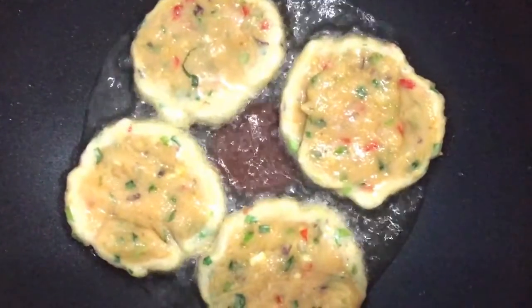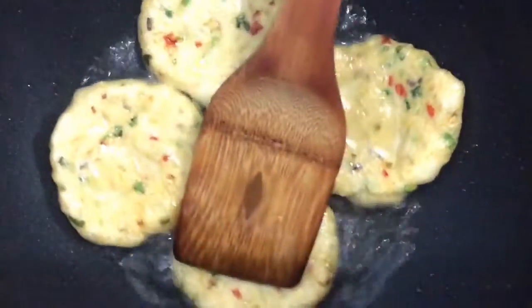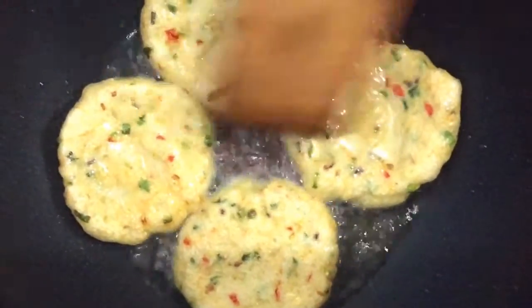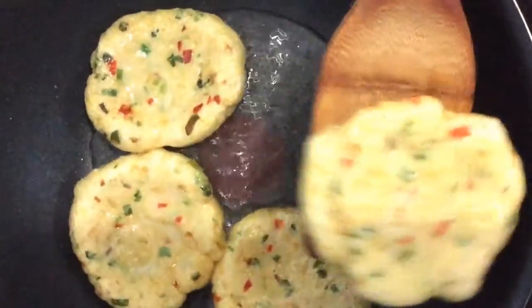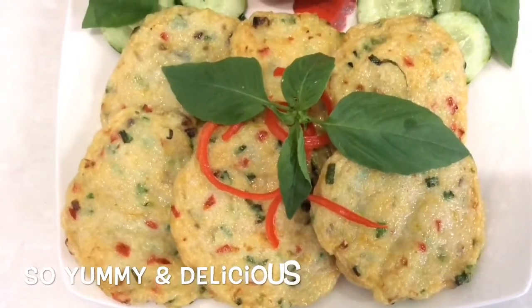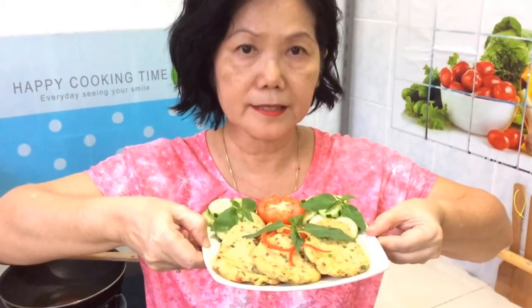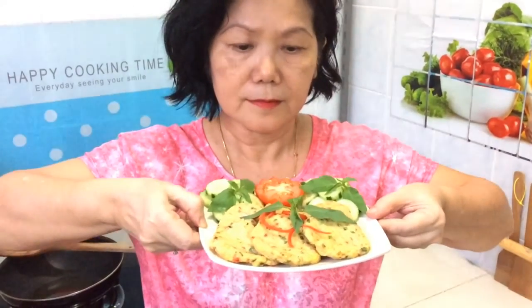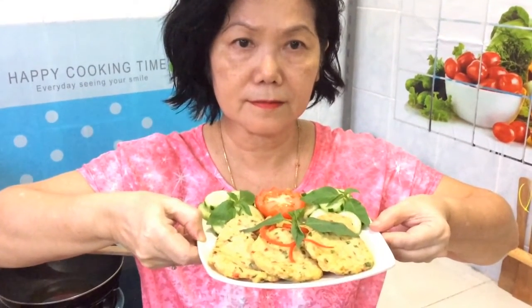The fish cakes are ready. Fried fish cake Thai style — yummy and delicious! Thanks for watching, see you again.